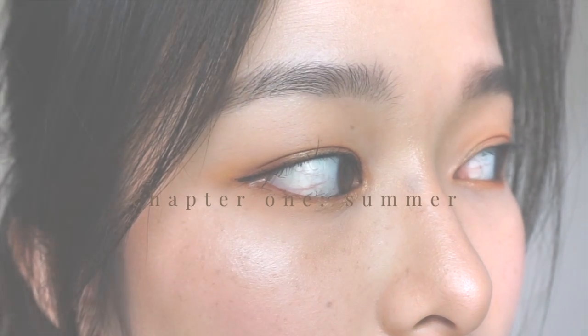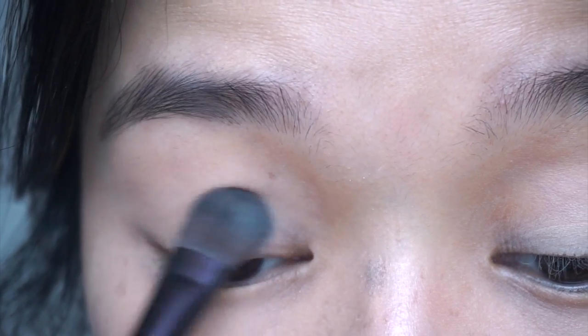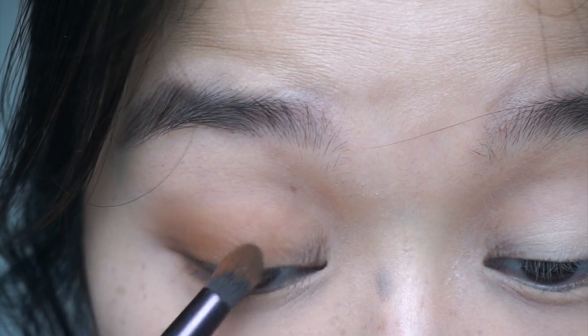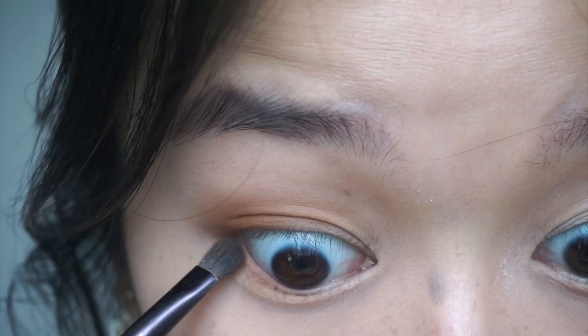So the first look is what I like to call the bronze summer look. It's a mixture of tan, orange, muted red eyeshadow, and golden shimmer. After applying a neutral base shade, I take this very pigmented reddish brown and focus it closer to the outer corner. I then start blending out towards the inner corner as well as very carefully lining the under eye.